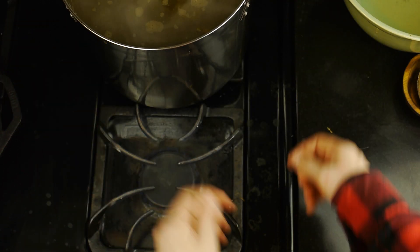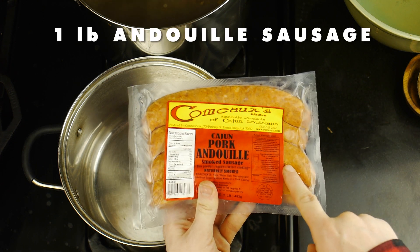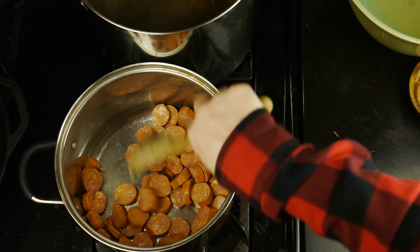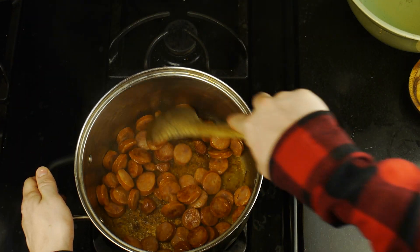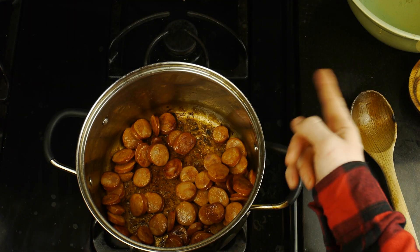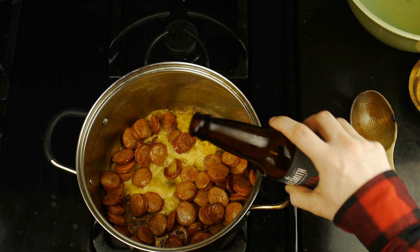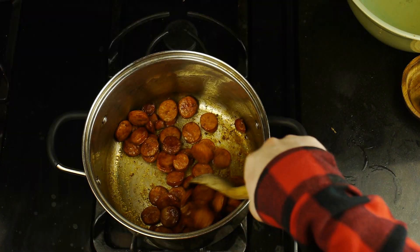I set the stock aside and grabbed another pot to start the actual gumbo, which begins with a pound of andouille sausage — I'm using Como's brand, which, like my crawfish, I got through the Louisiana Crawfish Company. We simply want to slice these sausages and brown them in a pot, giving them a stir as they brown. Once you notice a little bit of fond developing on the bottom of the pot, we're going to deglaze the pot with a little beer. I'm using a red ale, specifically Evil Dead Red from Alesmith, which, while not inspired by this movie, is still on the horror movie theme. Once those sausages are nicely browned, we're going to transfer them into a bowl.